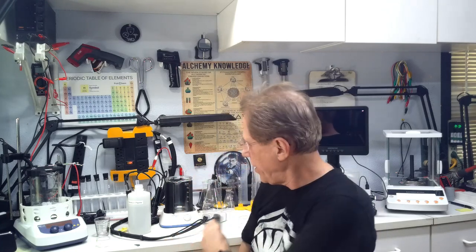Welcome to Alchemy Wizard. I'm Tom. Today we're going to show you a bit about the laboratory experience. Not everything is all glitz and fun — my polished videos have a lot of polish on them.